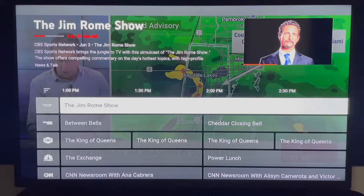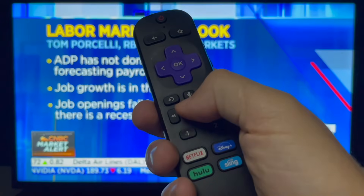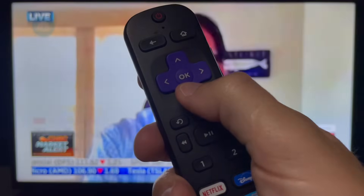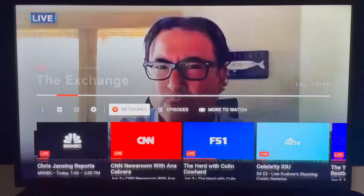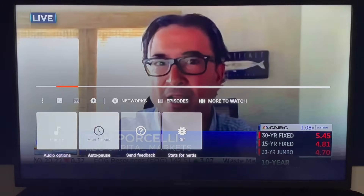Live TV options. Follow along as I select a program from the live guide. When you're watching a live program, you can pause, rewind, and fast forward using the keys on your remote. Click the down arrow once on your Roku remote to see information about the show and the timeline. Click down a second time to reveal additional options. Starting on the left with the three dots, you see audio options, auto pause, send feedback, and stats for nerds.